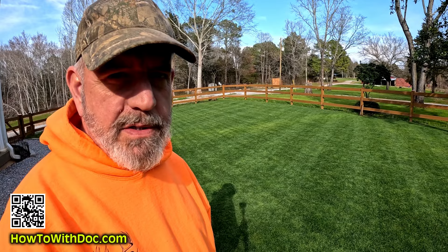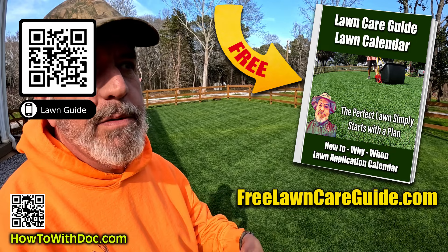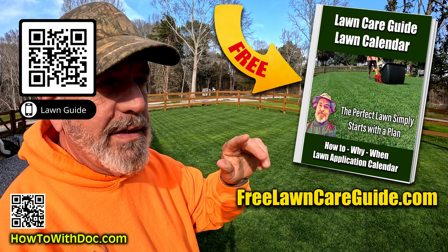Hey guys, don't forget we cover a lot of this in the lawn guides. The lawn guides are up. They're free — use them. FreeLawnCareGuide.com. I just have to say this at the beginning of every video. At the top of that website there's a link to the Bermuda Lawn Guide and the Zoysia Lawn Guide. Go use them. Download the calendars — there are product links and discussions about any problem you might have.